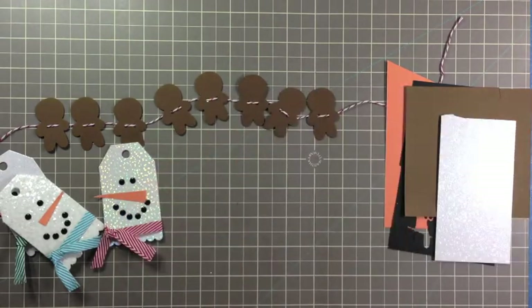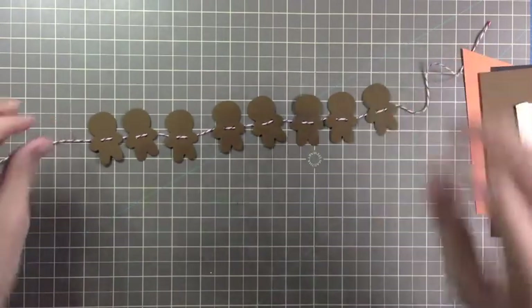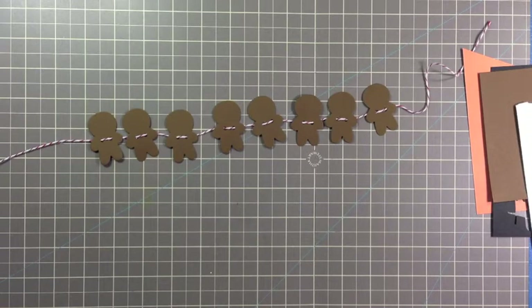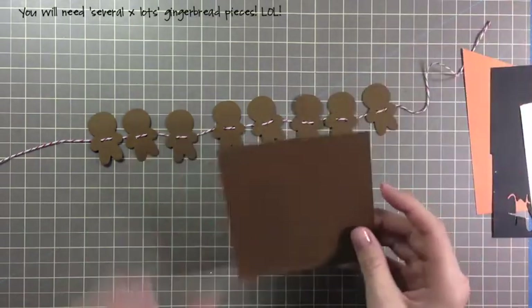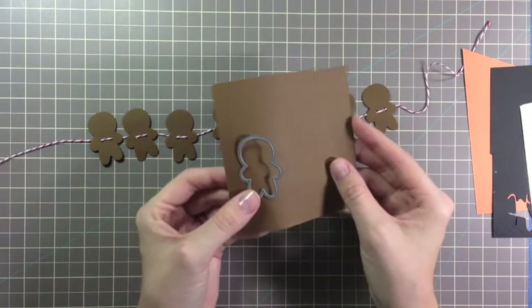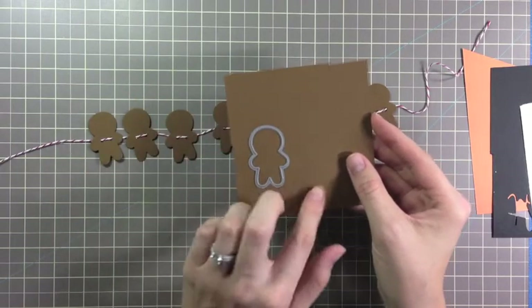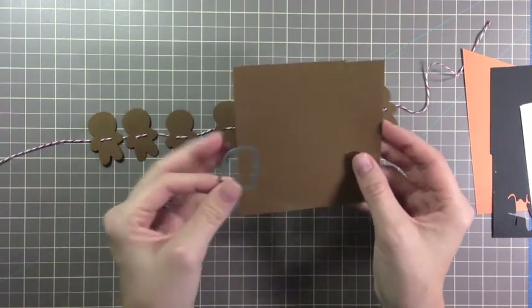The first project I'd like to share is this gingerbread garland. To start, you want to die cut lots of gingerbread people. For my project I used just the male gingerbread man, but you can use both the male and female to make this go a lot faster.